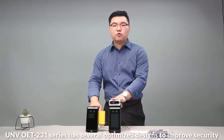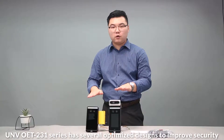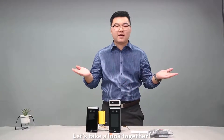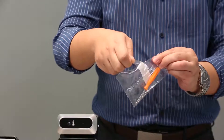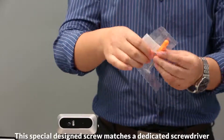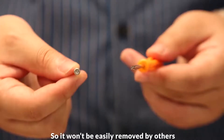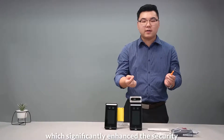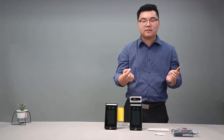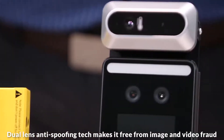The OET-201 series has several optimized designs to improve security. Let's take a look together. This is an anti-remove screw kit. This special design screw kit matches a dedicated screwdriver, so it won't be easily removed by others, which significantly enhances security. The built-in anti-spoofing technology makes it free from image and video fraud.